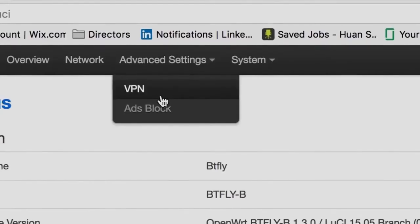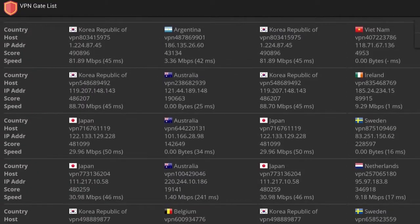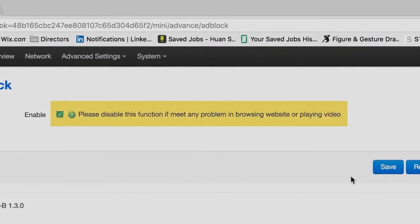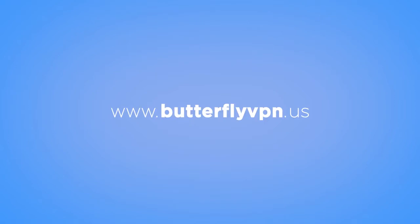In addition, Butterfly VPN automatically picks the location for the best internet speed for you — no country-list needed. You also have the freedom to choose to secure your data and block ad pop-ups. Butterfly VPN is the smallest and lightest VPN device in the market.